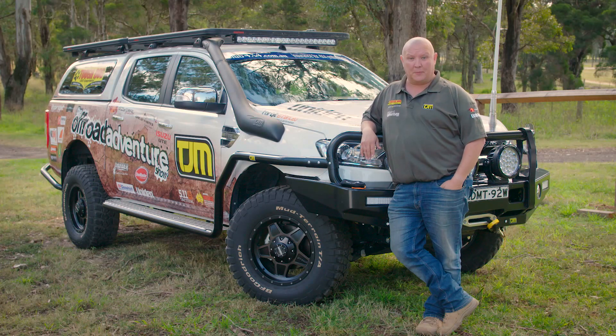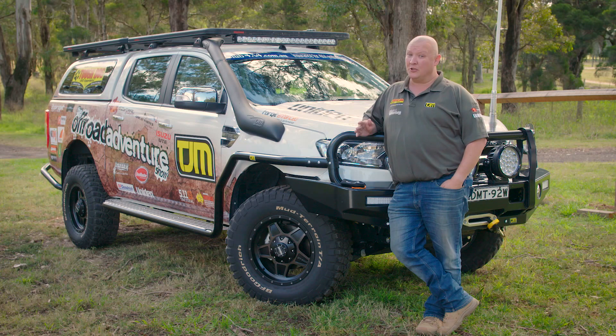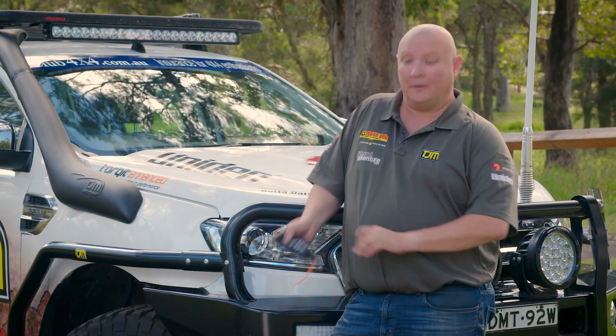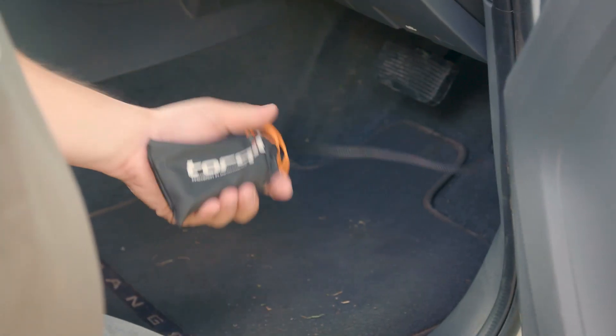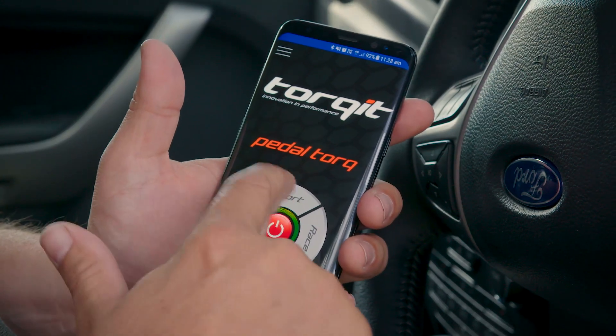We all know how useful a throttle chip can be, but up until now, finding somewhere to mount the chip and the controller has been a bit of a tricky one. Talkit have changed all of that with this — the next generation of pedal chips. Say hello to the brand new, world-first pedal chip that's controlled via Bluetooth: the Talkit PedalTorque.